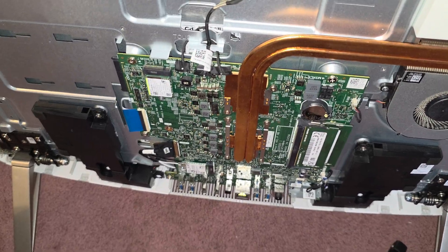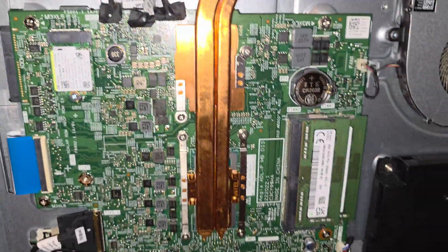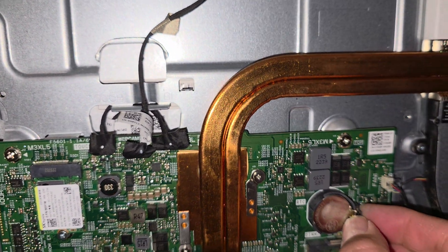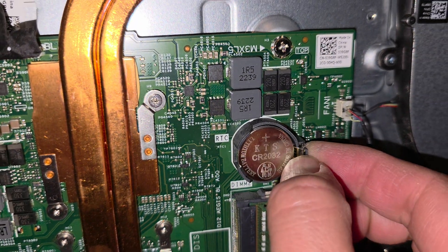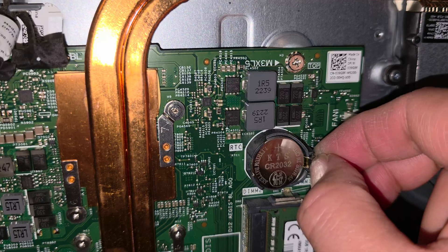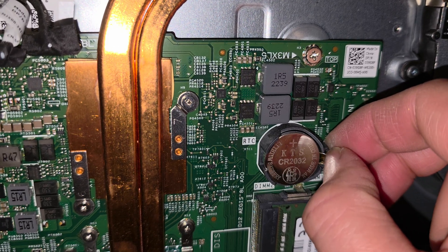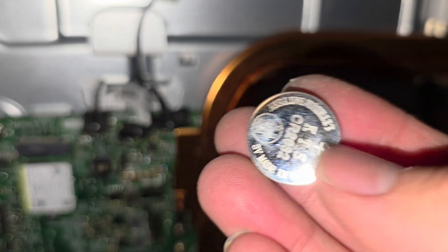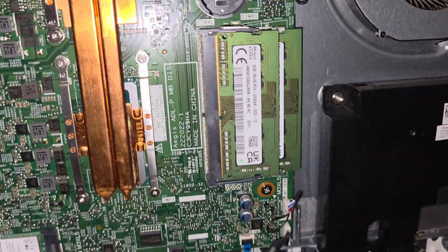Let me hold the camera so I can show you better what all this is. There's the CMOS battery here — we're going to pop that out to test it. There's this little metal clip; you just pull this spring-loaded clip back and then the battery can fall out. There's the battery. We've got to check if it's at least 3 volts. If it is, then the battery should be fine.